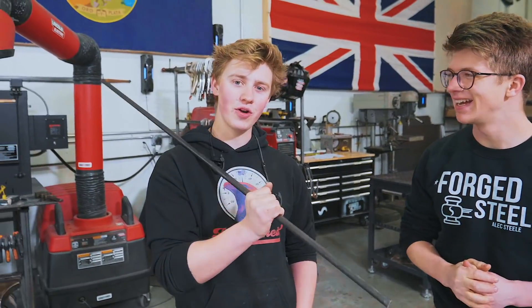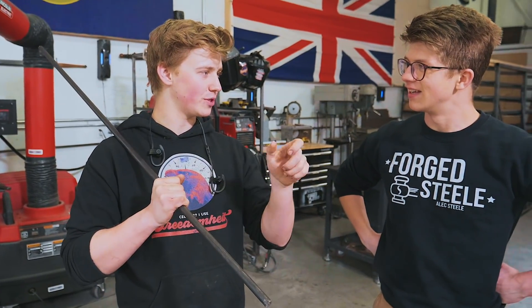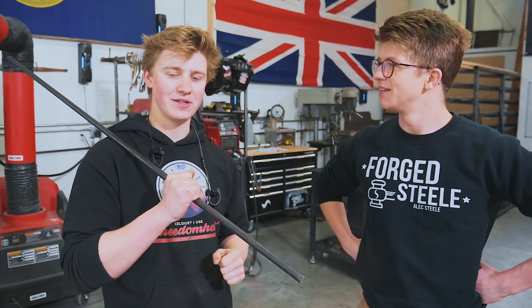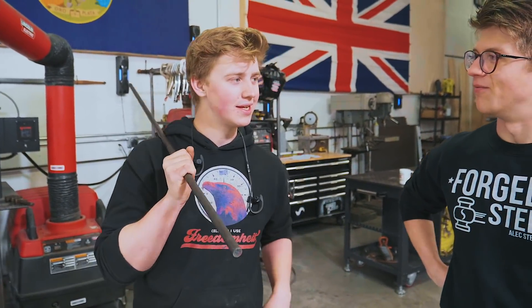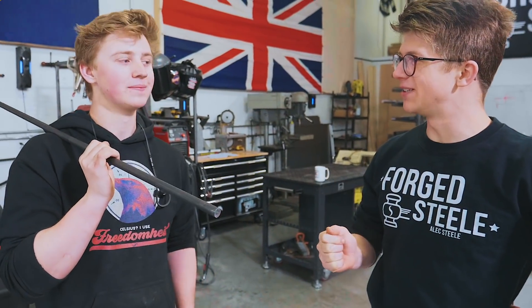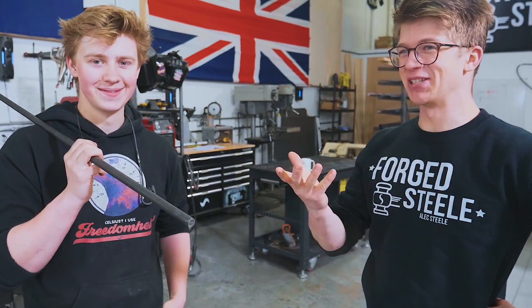What are you going to work on, Will? I'm going to forge out a pair of spring barbecue tongs. It'll be just a very simple U-shape with some spikes on one end for grabbing pieces of meat and vegetables on the grill. I'm going to forge it out of this 4340 bar stock. That should give it a little extra spring to it and probably a little bit of extra corrosion resistance.